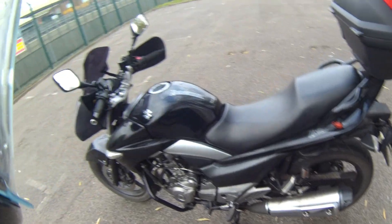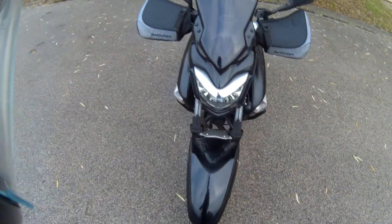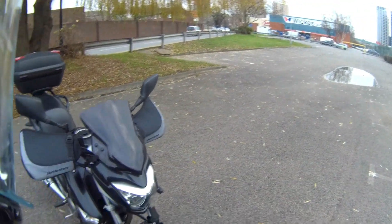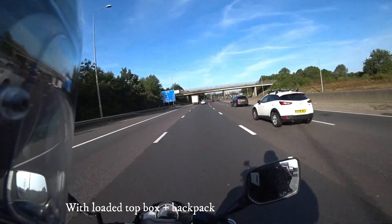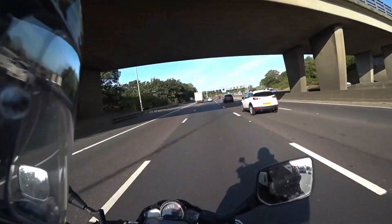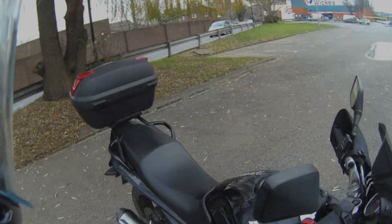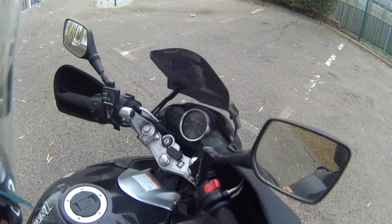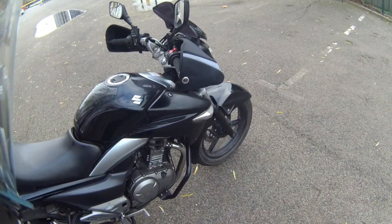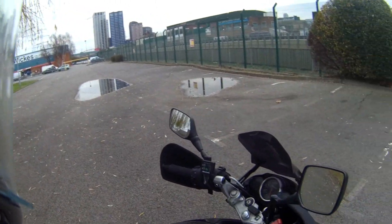I've also got a Puig screen which I had recently. This bike actually handles a motorway fairly well for a 250 — I thought it would struggle. It's fairly high in the RPM, maybe around six to seven thousand, but it's actually pretty comfortable, not too vibey. It does the job really well.